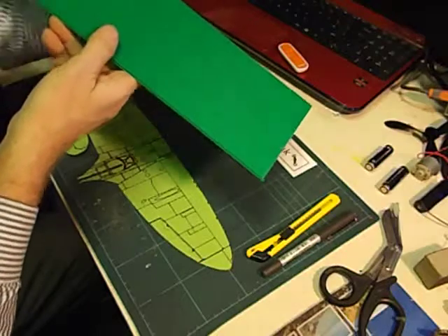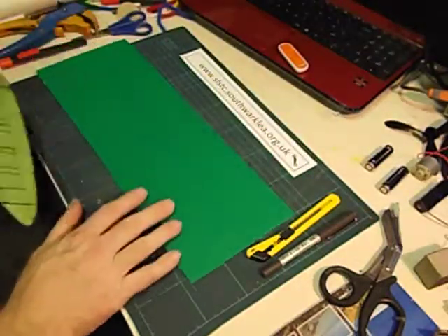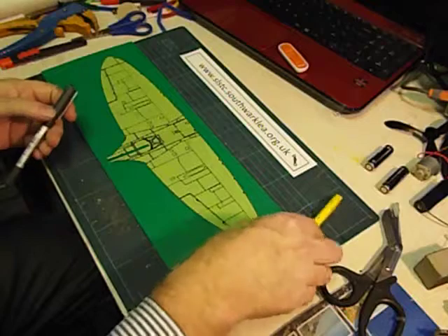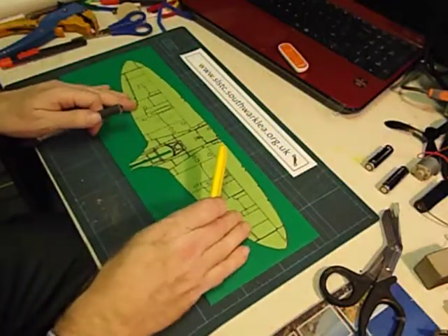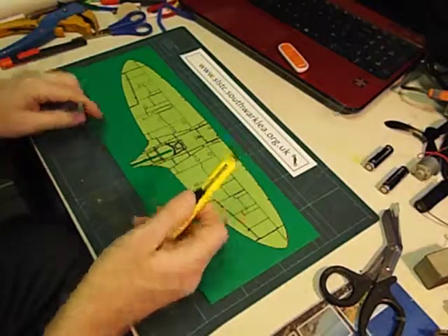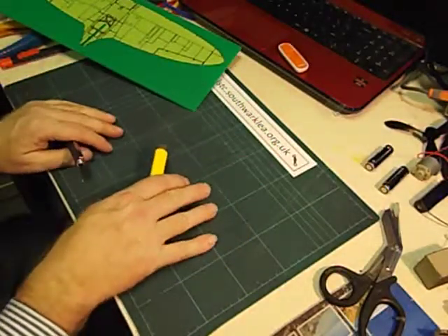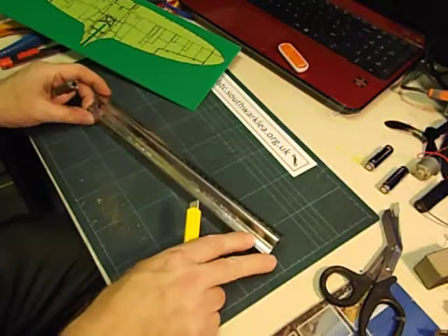Now this is the difficult part for students. There are two ways you can cut it out. You could use a craft knife. I'm going to leave it up to you as professionals to decide whether your pupils can use craft knives safely. If you are going to let them use craft knives, you need to show them how to use one first. Always use a cutting mat and they have to have access to a safety ruler.